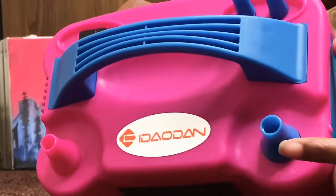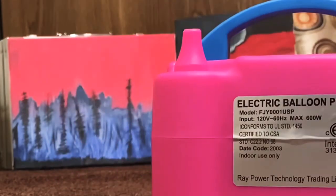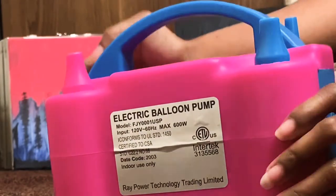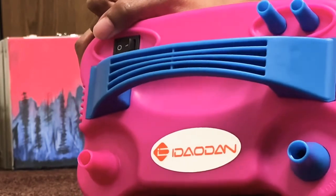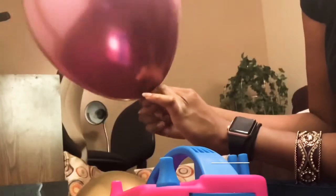I'm currently pointing at the nozzle that is going to only work with 11, 12, 24, and 36 inch balloons. No worries — this nozzle will also inflate 20 through 29 inches and 30 through 39 inches.